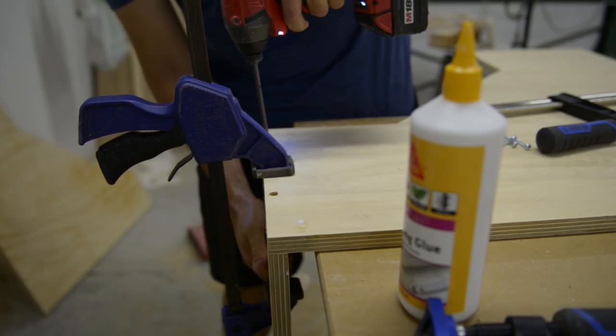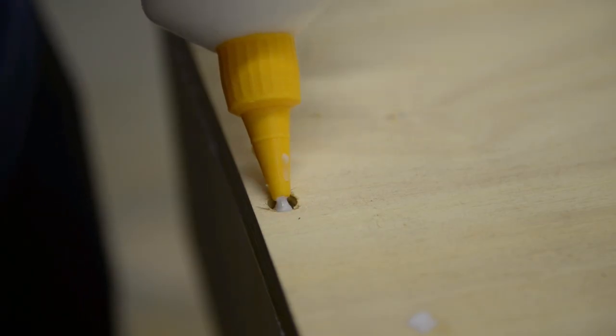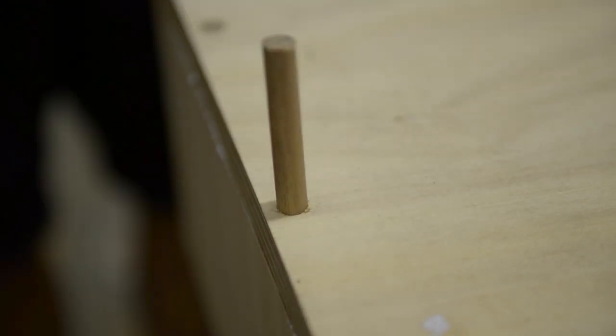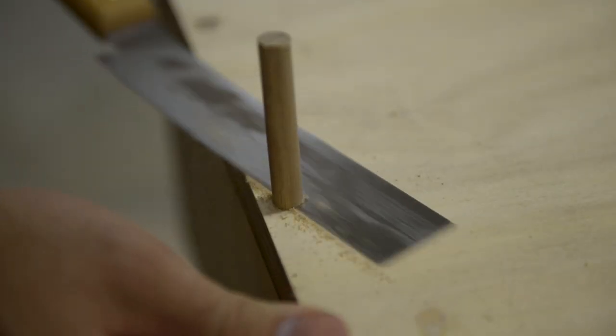I glued and clamped, making sure everything was square, and added the screws. I added some extra glue to the holes and hammered down the dowel and cut it off with my flush trim saw. You can pick these up from Amazon for around 10 bucks on sale — they're cheap and really handy to have around. They don't damage the surface that you're cutting against or anything like that.